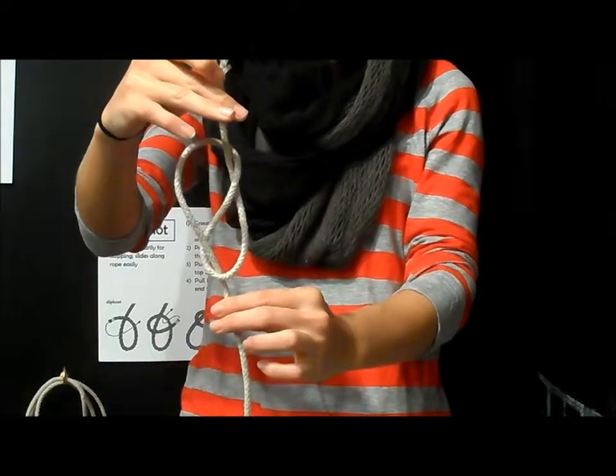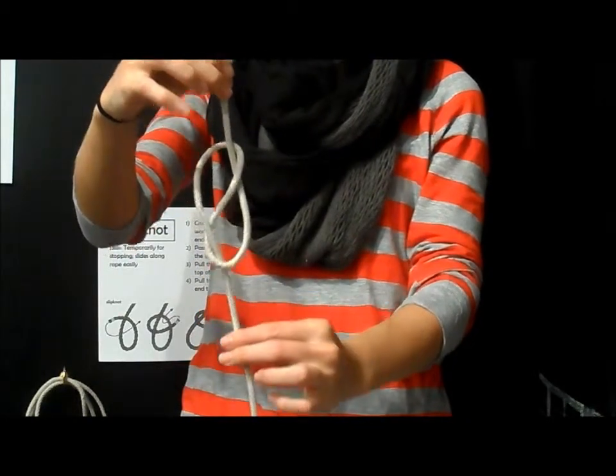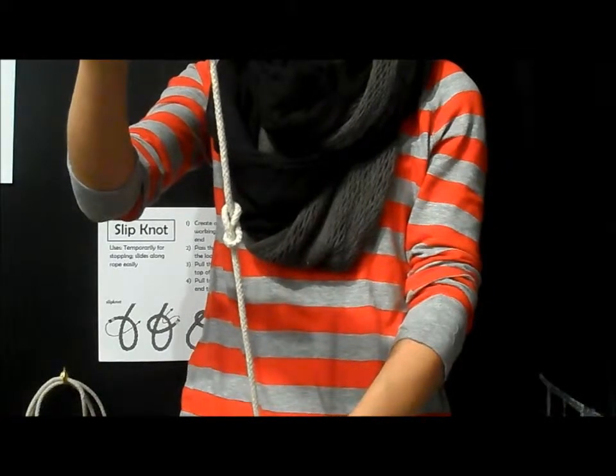Step 4. Pull both ends of the rope tight to finish the knot. Good job!